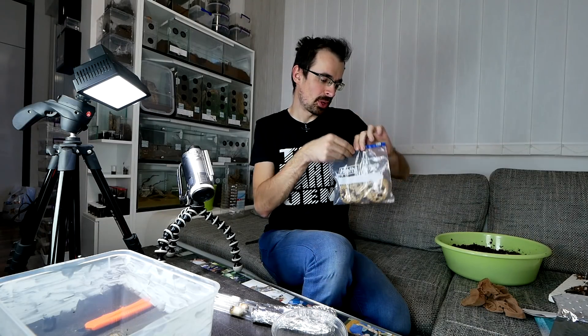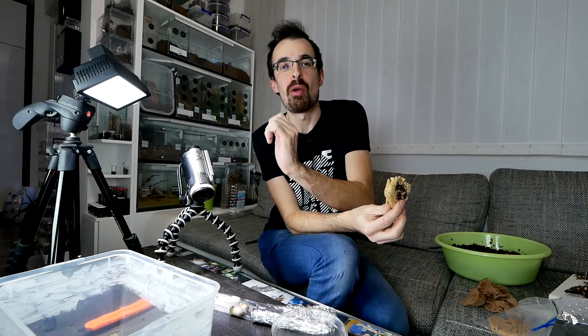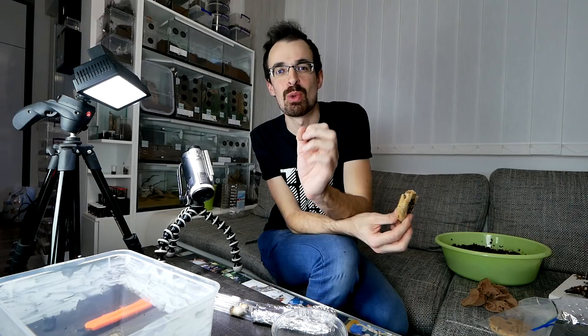Let me take another cookie. I hope you enjoyed this video — if you did, thumbs it up and comment something. If you want to support this channel even more, there's a Patreon page. If you are new to this channel make sure to subscribe — I upload every Monday, Wednesday, and Friday. See you guys soon, bye!